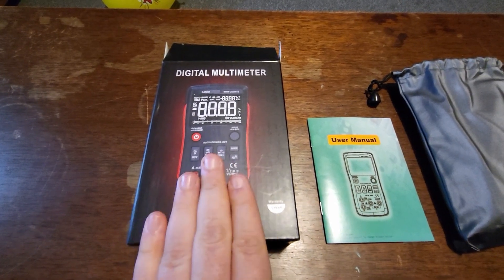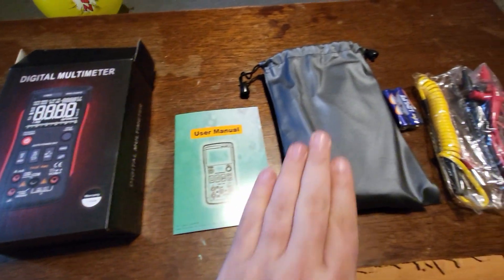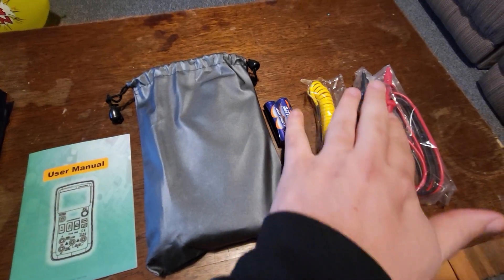I have here this digital multimeter. I was sent this in exchange for a review, but all these thoughts are my own. Right out of the box you have the manual, the device itself which comes in a carrying case, some wires to hook up to it, and some AA batteries.